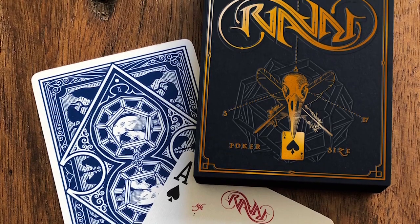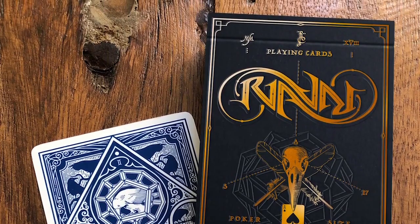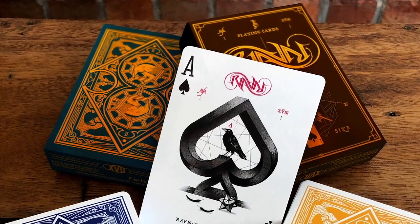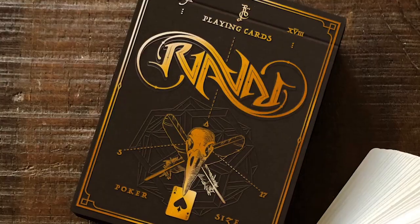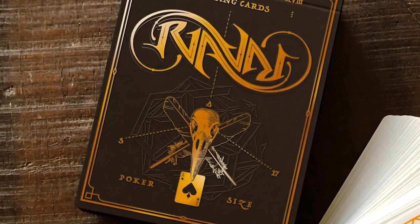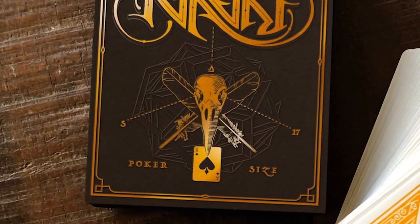The tuck boxes are completely new and redesigned, featuring the iconic Ambigram Raven logo. The boxes will come in navy blue and chocolate brown — one for the blue deck and one for the yellow deck respectively. Copper foil embossed, the design iterates on the traditional skull and bones motif.